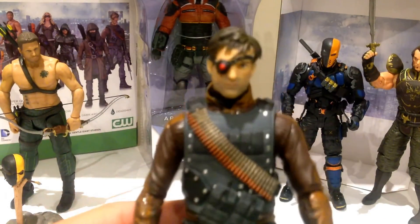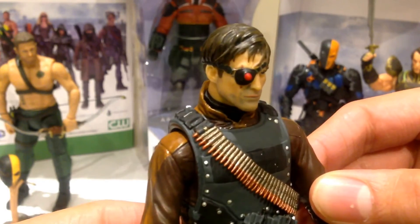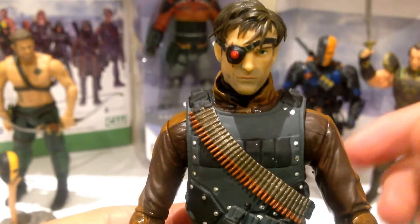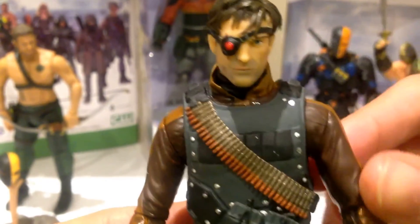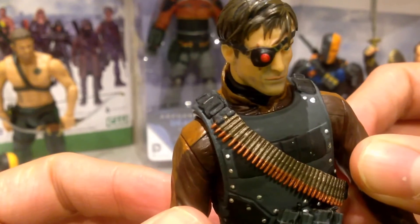I'll bring it forward so you guys can take a look at the face — very, very nice face sculpt. If you've seen the TV show, you'll know that this is not the first appearance of Deadshot. This is after he gets the cybernetic eye — sorry for the spoiler, though it's not that much of a spoiler if I'm honest. But a really great detail on the face and the hair.